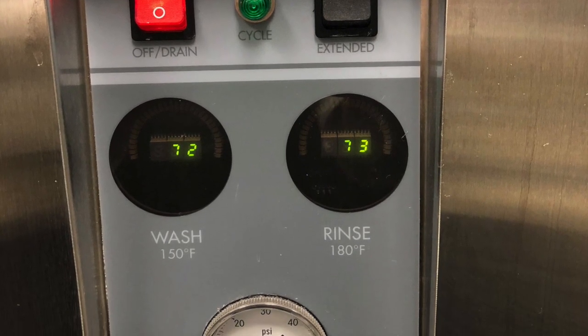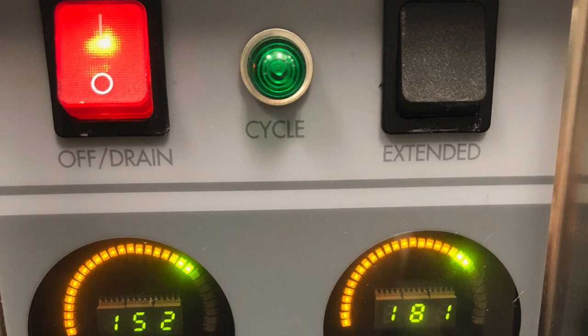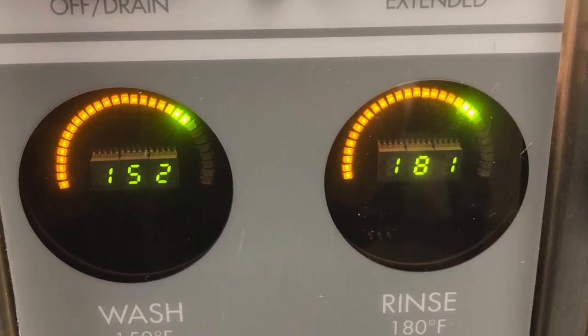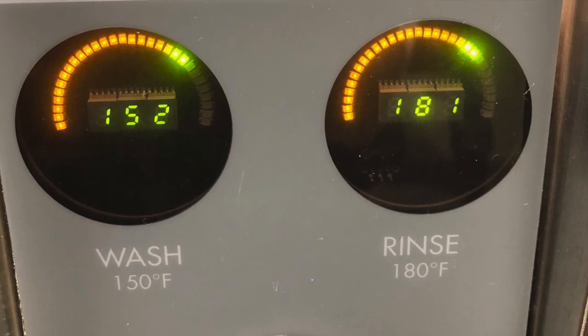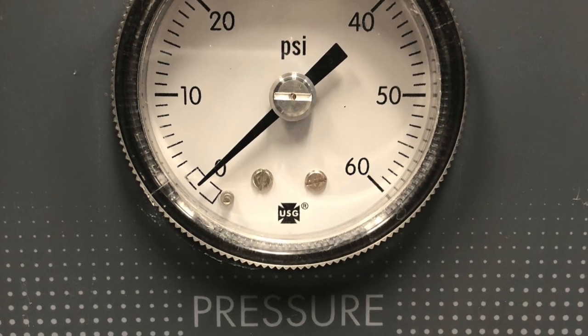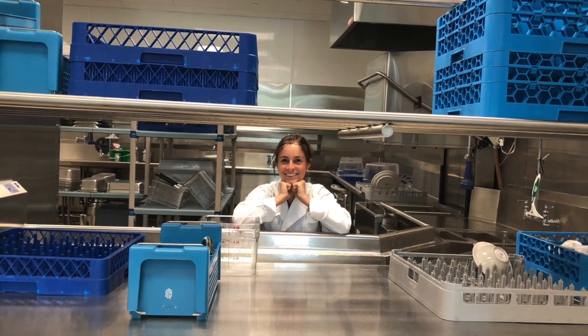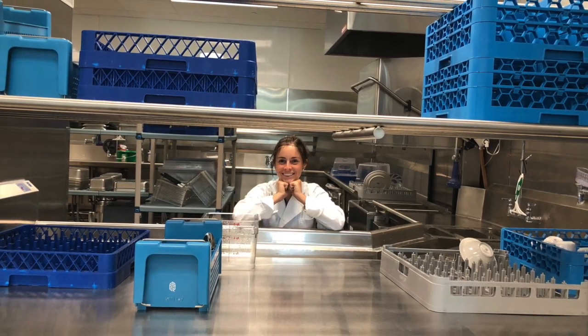The wash temperature should always be at least 150 degrees Fahrenheit and the rinse temperature should be 180 degrees Fahrenheit. The pressure gauge should read between 20 to 25 PSI during the final rinse. Here you can see the dirty dish area, where dirty dishes will be placed for the person in charge of dishwashing to run through the machine.